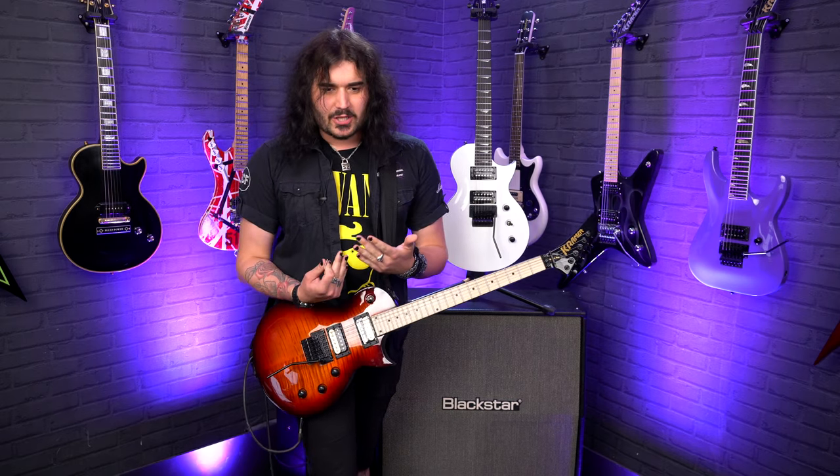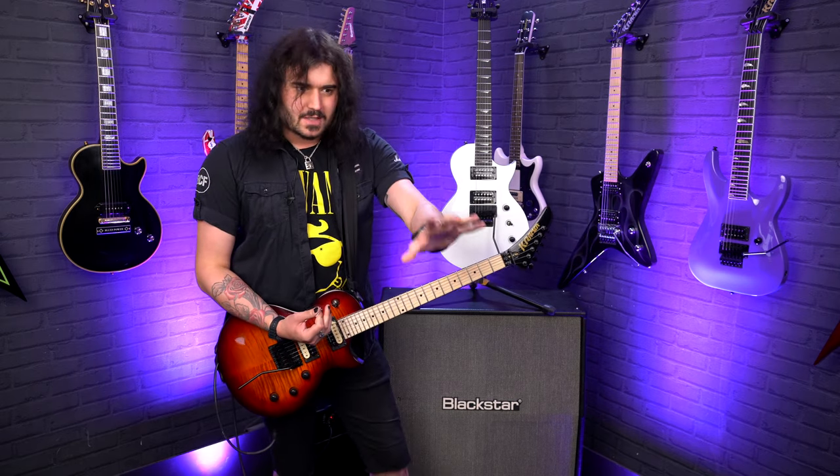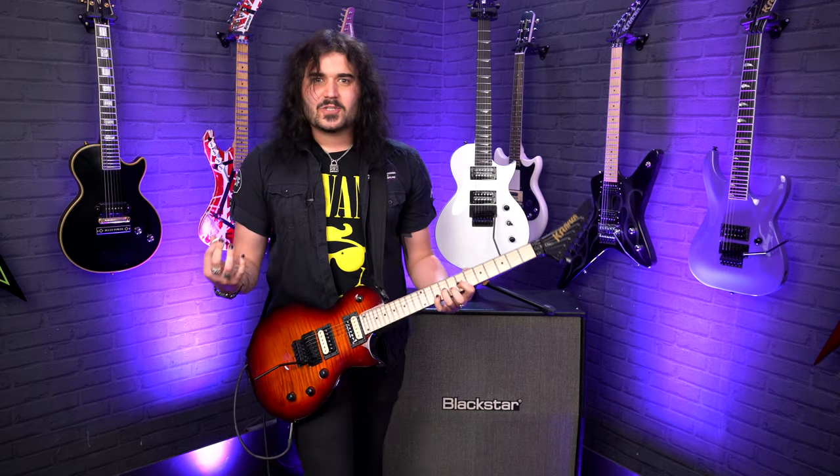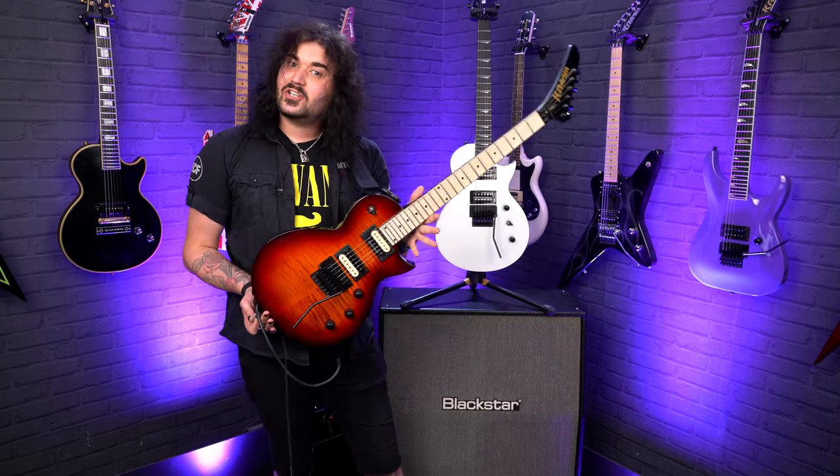Kramer is a brand which is very, very close to my heart. I wouldn't play guitar if it wasn't for watching guitar players who played Kramer back in the day. The brand is just iconic, but it's not all just 80s super strats — they do a modern range as well, where you can find guitars like the beautiful single-cut Assault.